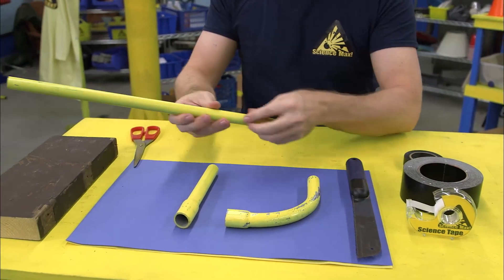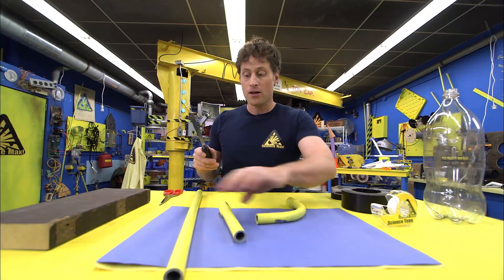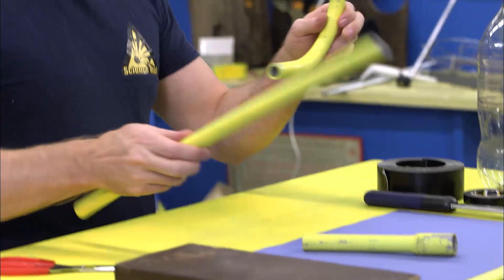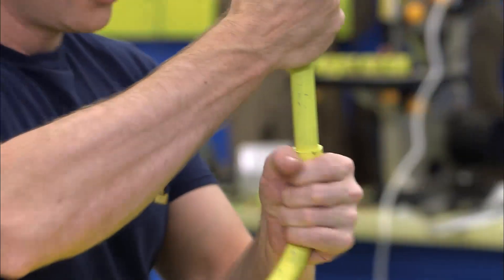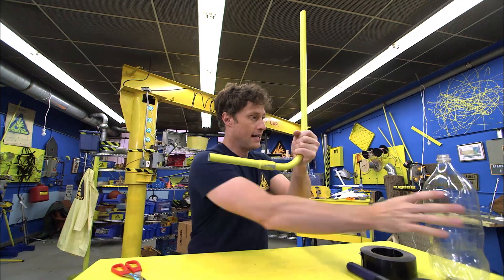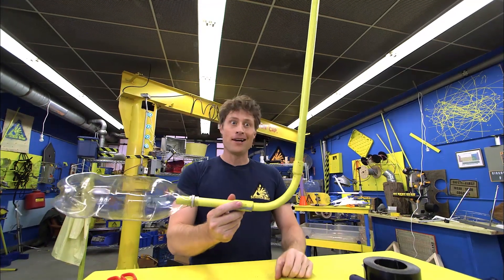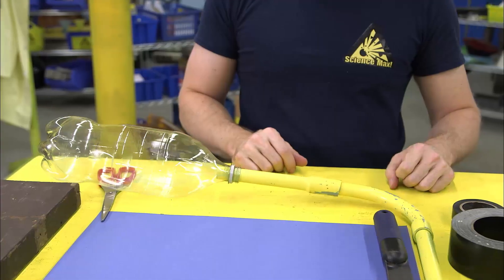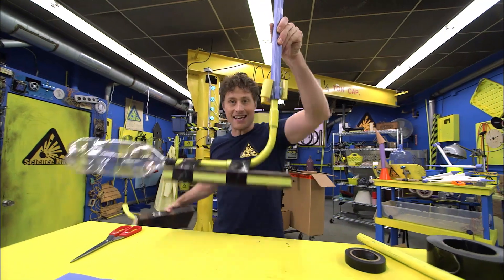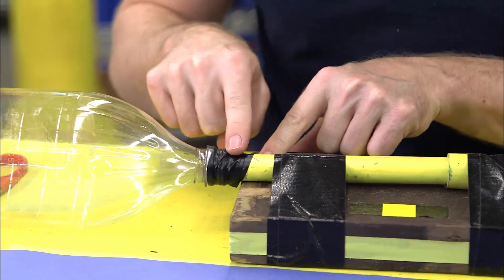First, you want to take your plumber's tubing and cut it into three lengths — and when I say you, I mean an adult, because you need to use a saw. So you saw it up into a long piece, a short piece, and an elbow piece. We want to make a long tube at the top, and then we also want to make a tube at the bottom so we can attach our 2-liter bottle to. It's been attached with duct tape here, and I've used electrical tape and wrapped that part around there.